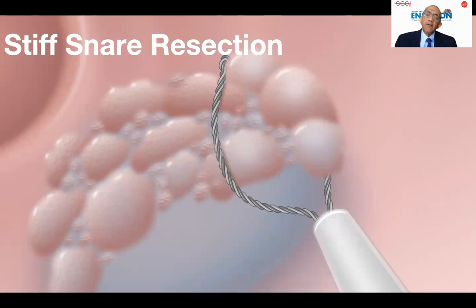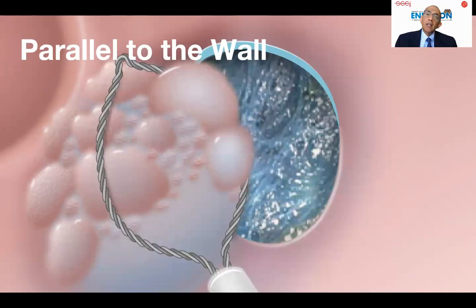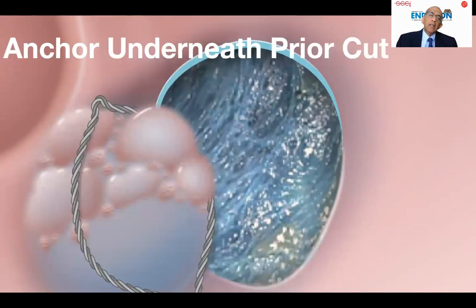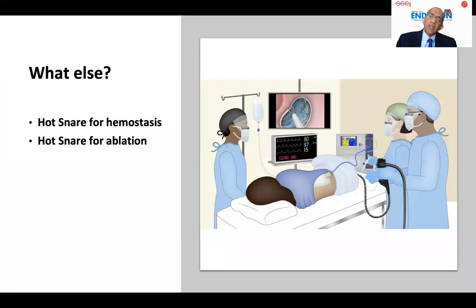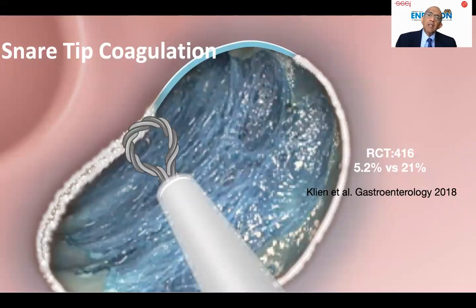In addition to resection, a snare can be used for ablation and hemostasis. Recently, Michael Burke's group showed that using snare tip soft coagulation current to ablate the edge that shows no polyp — just normal-looking edge — reduces the risk of recurrence after a large EMR. That is also what I do in my practice.